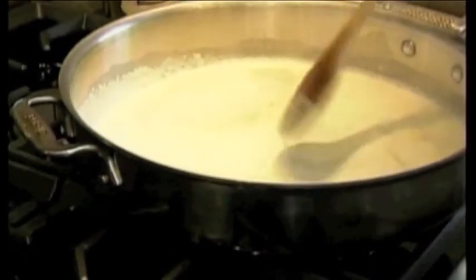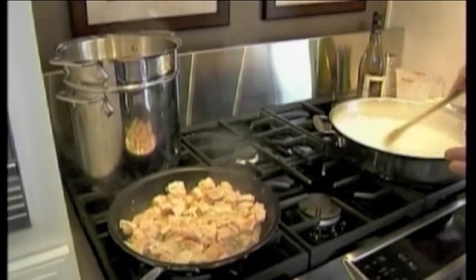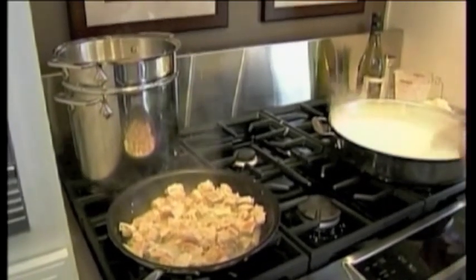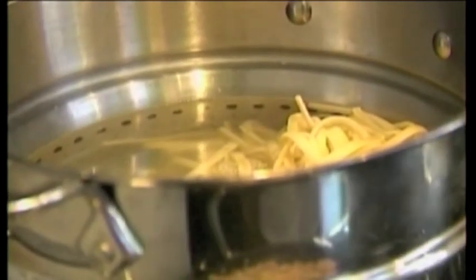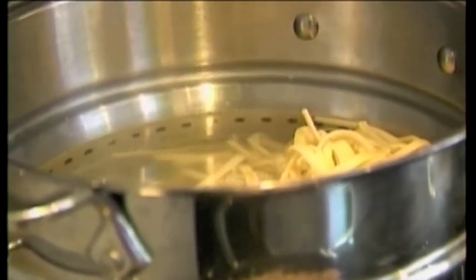With such a nice large KitchenAid stovetop, we've got a number of things going here. That's right — we have the sauce right here, the salmon right here, and then right up here we're cooking some pasta, some linguine.